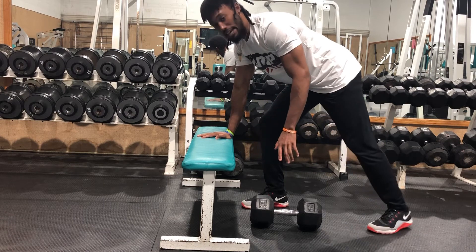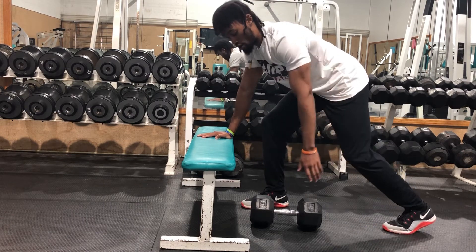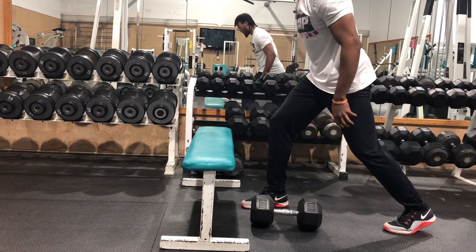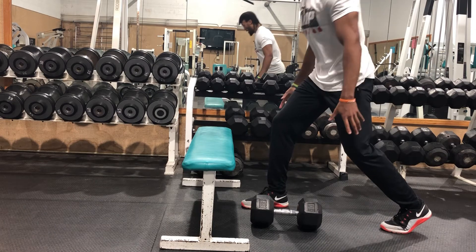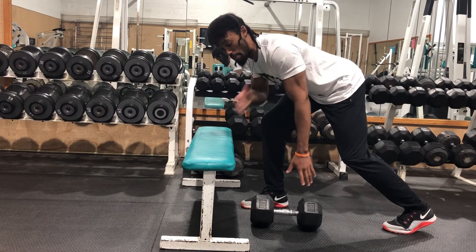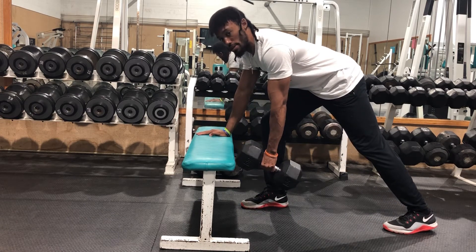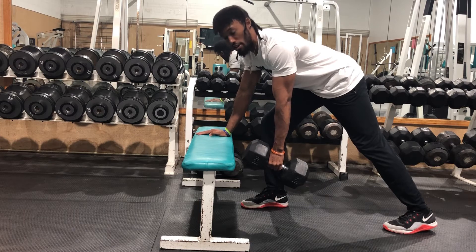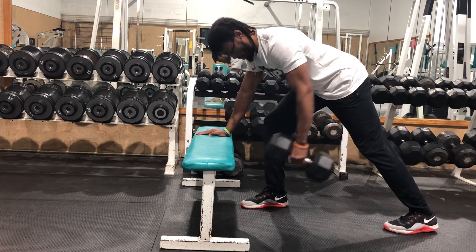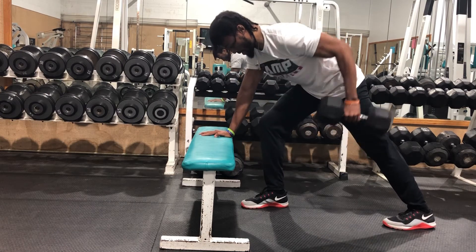Instead of rounding your back, all you got to do — this back leg, drop it. Or even better, you can allow yourself to hinge, get this weight, keep this shoulder in your pocket. Now, bam — right there. Doorknob is twisted. Now, you want to treat it like one of those grandfather clocks and allow it to be a pendulum motion. Right here — pendulum motion.